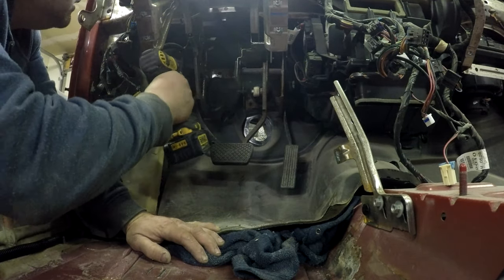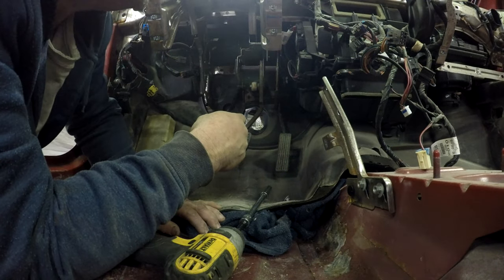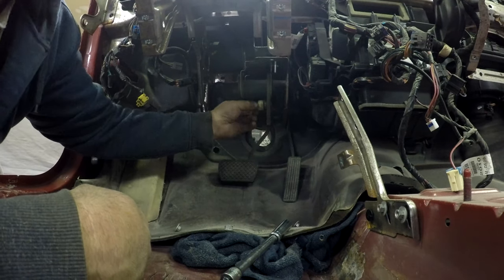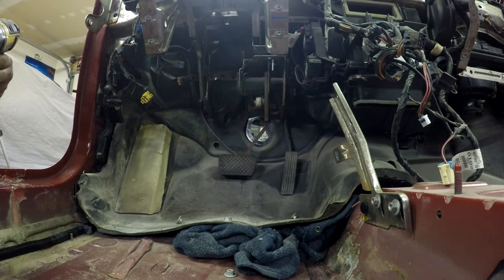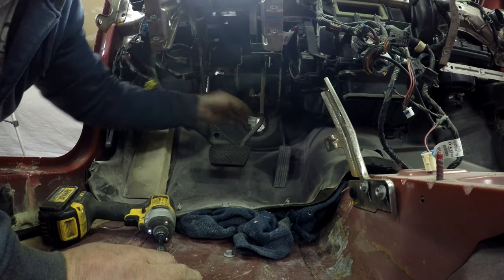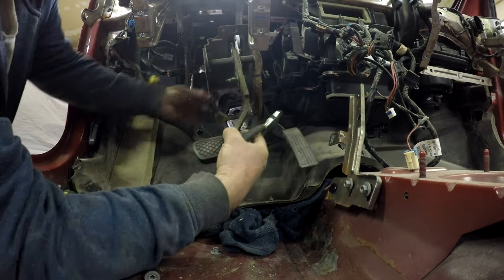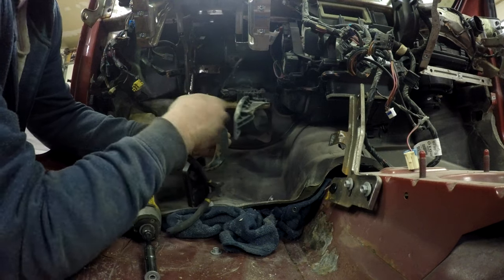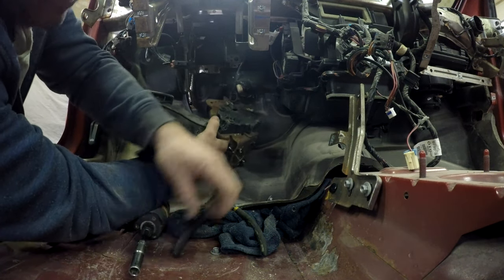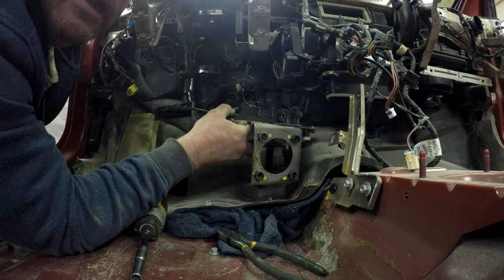10 mil. Oh, there's another one. There's a bunch of 10 mils, and then there's a couple I think they're 13 mils. See, I thought this pedal assembly wouldn't come off of here, but apparently I was wrong because it does come off. Wires holding it. So there's the pedal assembly out.